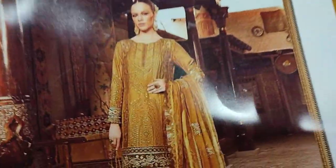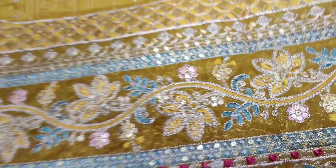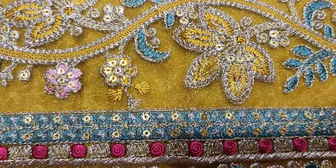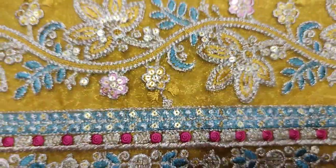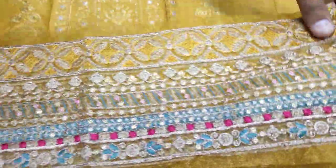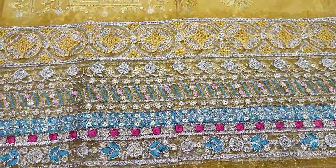This is the front. The embroidered lace is for the neckline/diamond area. The sleeves are embroidered, and embroidered lace is also used on the sleeves.